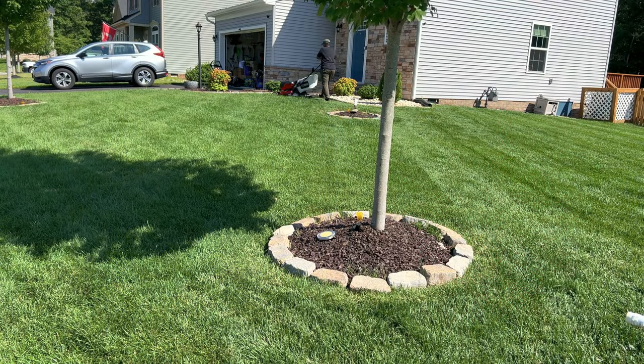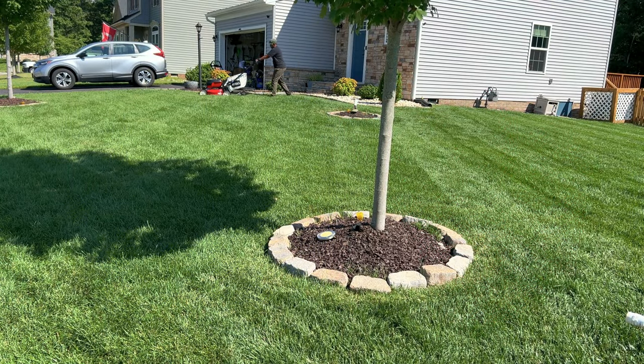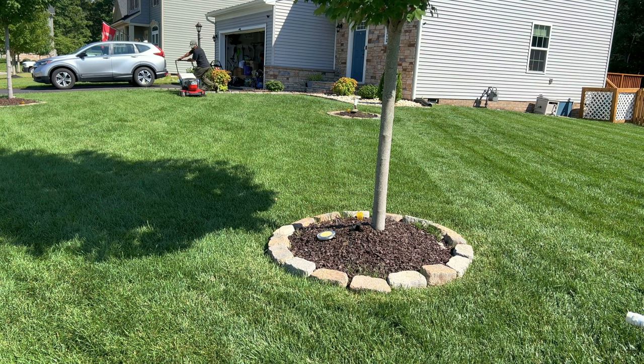The split here will be the tree — on the right side I'll mow with the lawn striper, and on the left side I will mow with the Checkmate.